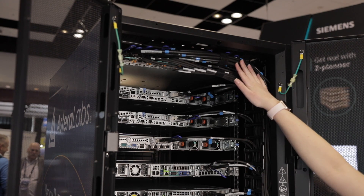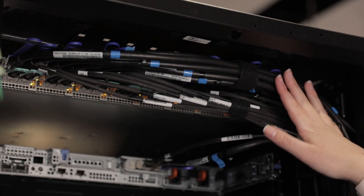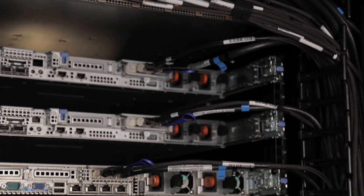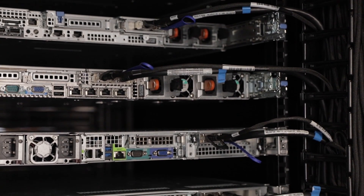On top we have passive cables that also support 50GB PAM4 data. But as you can see these are a lot thicker cables. If you can imagine this rack was entirely populated with these passive cables you would have very little air flow through the rack, which would increase your cooling costs as well as decreasing the ability to provide maintenance to the rack.